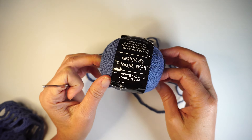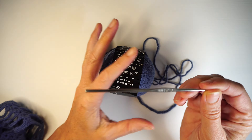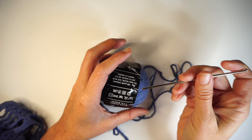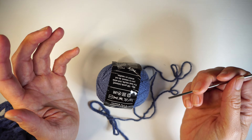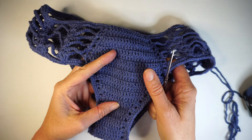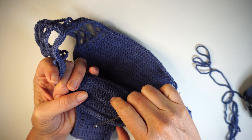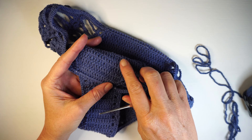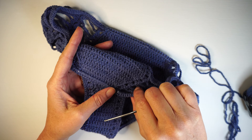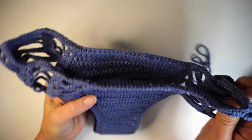To work with this yarn, I'm using a 2.1mm hook, and that's all you need. If you want to put a lining inside — which doesn't really need on a darker color — you're going to need a needle, thread the same color as your yarn, and polyamide lining or lycra. Either lycra or polyamide lining is fine, they're both as good as each other.